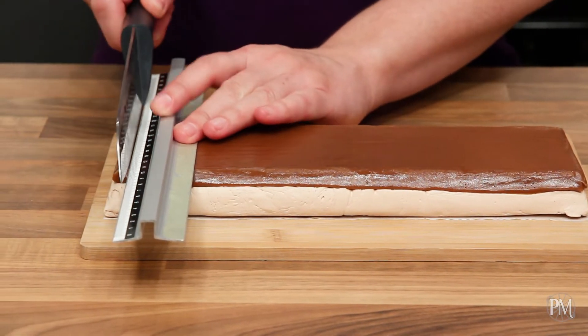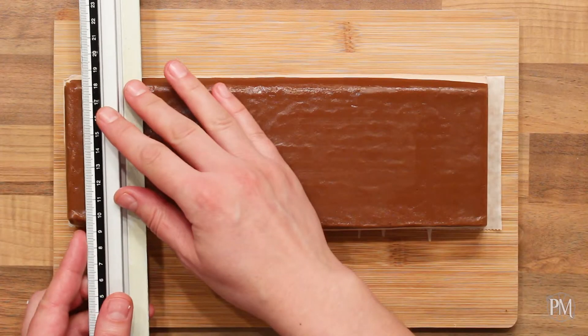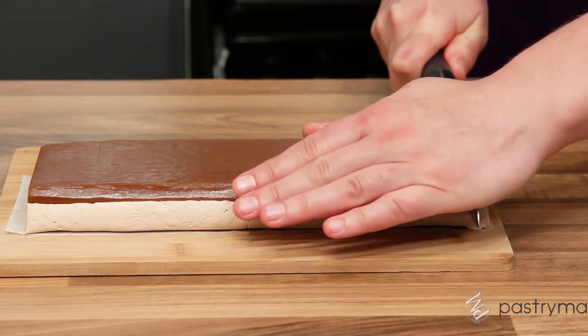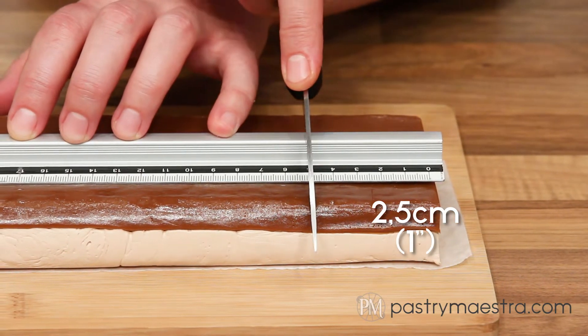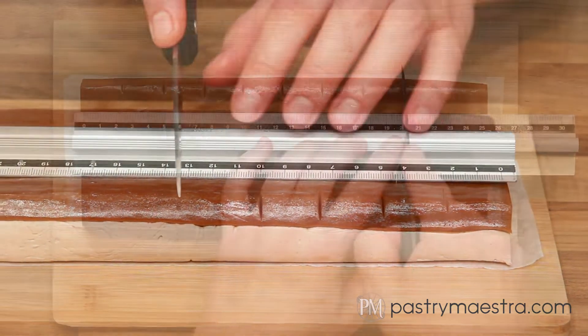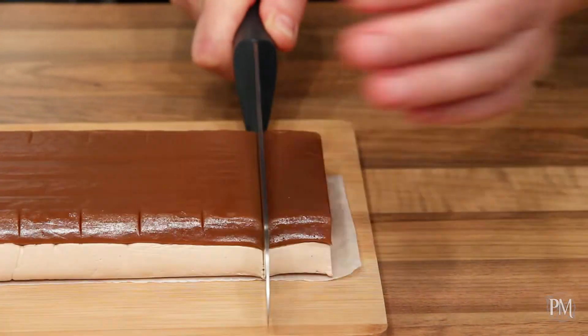The nougat is set, and now I will trim the edges using a sharp oiled knife. Then, using my ruler, I will make 2.5 cm, which is 1 inch wide markings. Now I will cut the nougat into bars.